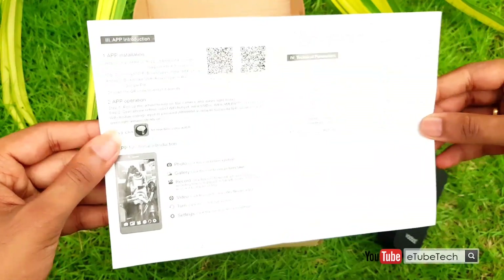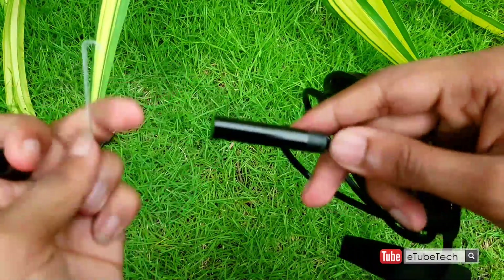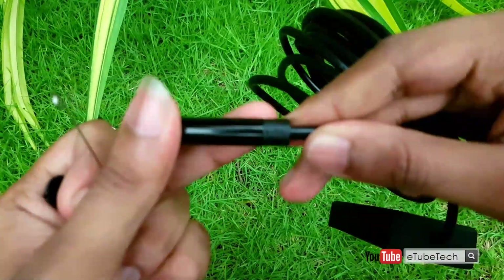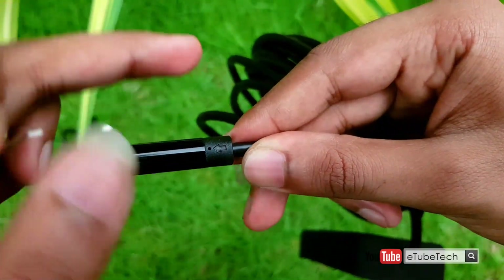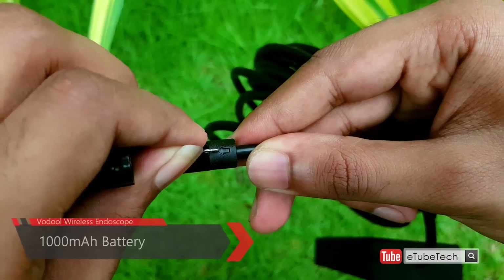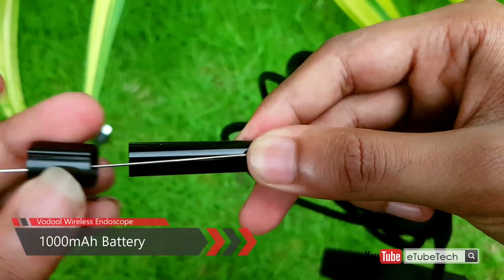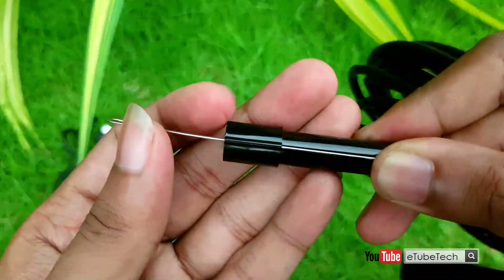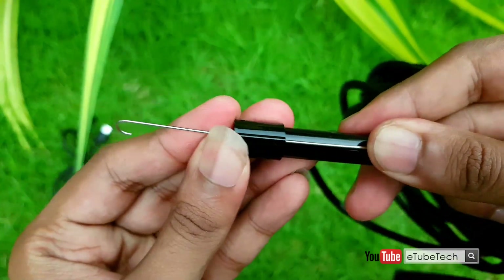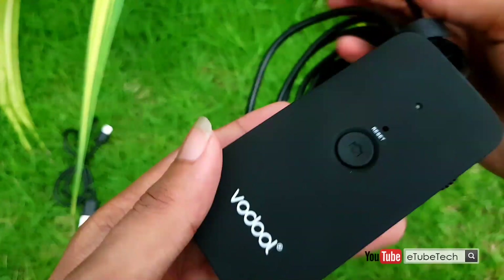I had so many uses for this type of product in my day-to-day life, and it does work well. This product also comes with a 1000mAh battery. I never ran the camera battery all the way down — it's got about more than an hour of on-time, and you can simply recharge the device using a micro USB cable.